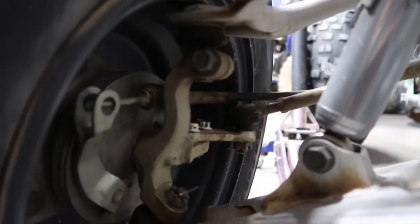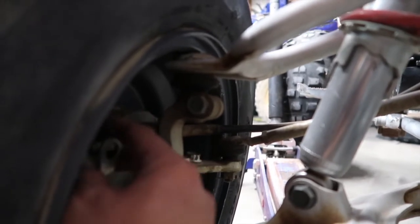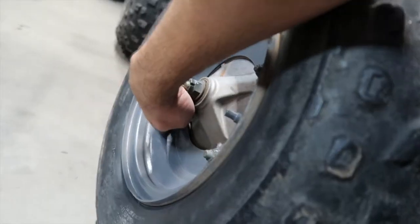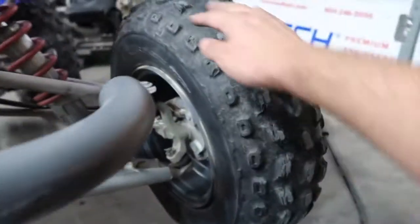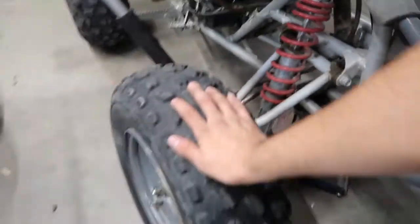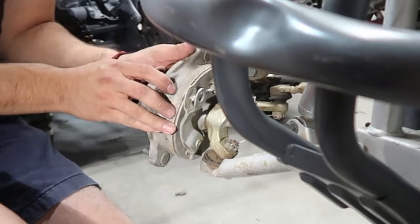It looks pretty jacked up — it almost looks like this part of the spindle is already hitting the spring right here. If you take a look on this side, it's hitting it too, but there's way more open space on this side. As a comparison, on the good side I can put three fingers in and they fit before hitting the rim. On the bad side, only one finger fits and it's right at the edge. We're going to go ahead and take this wheel off.